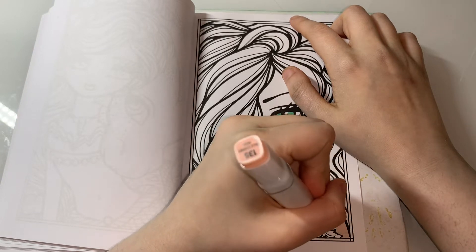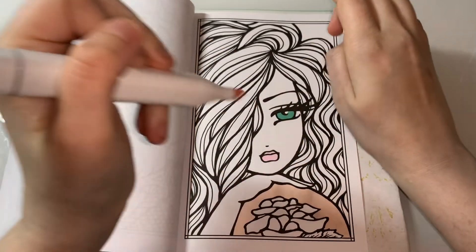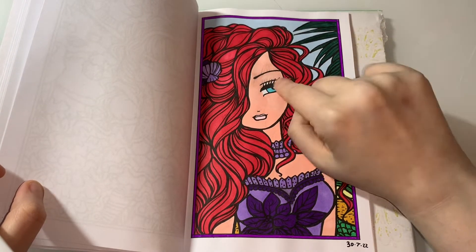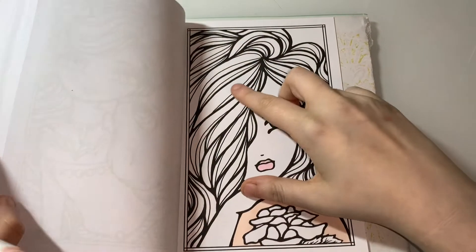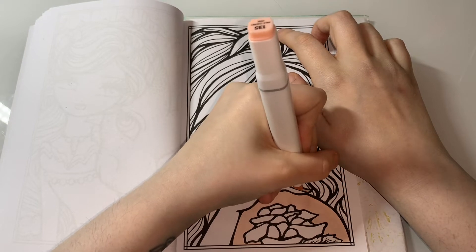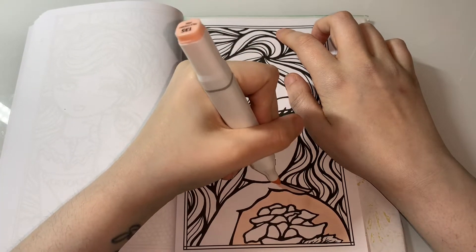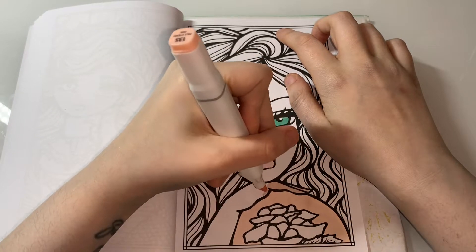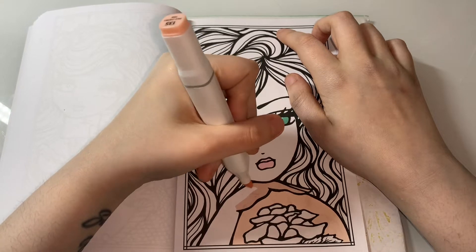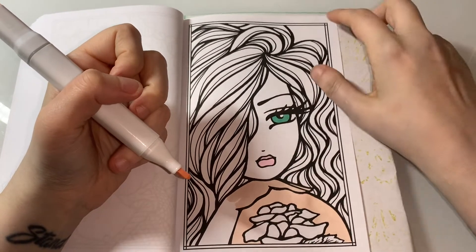Hopefully I can do this whole page on camera with you guys because I'm only going to do like half an hour, 40 minutes, and this page is not that detailed so it shouldn't take that long. The only picture I've done in this book, I did mess up a little bit on the face but I'm going to try and not do that on this page. These pictures are just my favourite for colouring because I absolutely love colouring people.